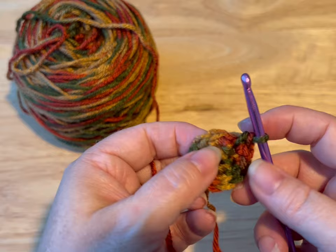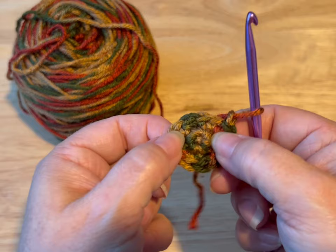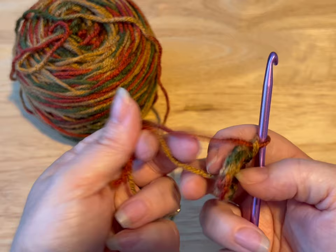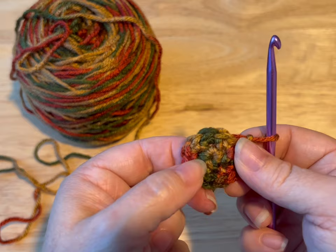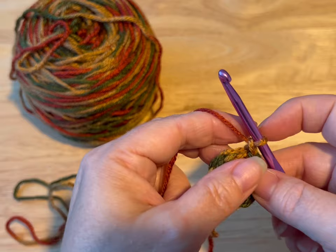I just finished my 12th stitch, so I'm going to slip stitch in that first stitch and then chain up one. So if you did your center right, you see how we have a bit of a hole — you can see my skin through it. If we did it right, we're gonna give that tail a tug and it cinches that right up. See how there's a ridge there? That's your first round, and this is your second round that we just did.